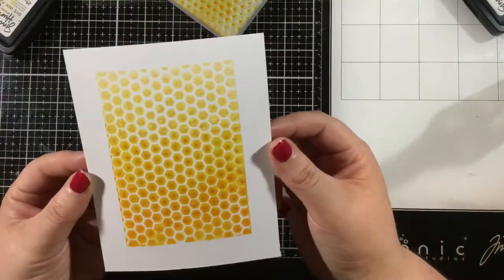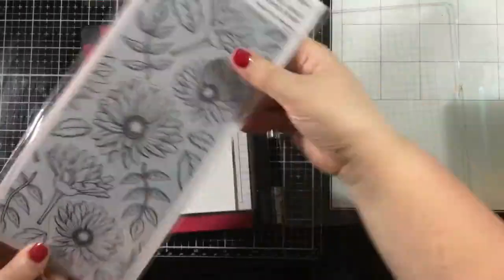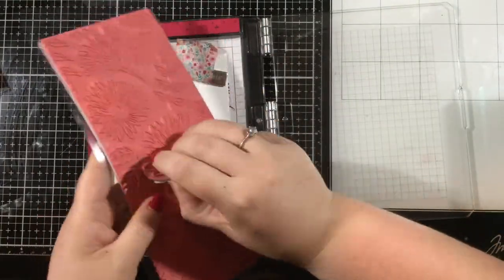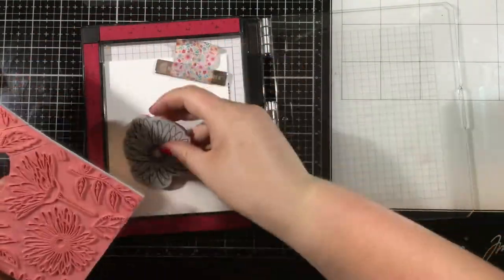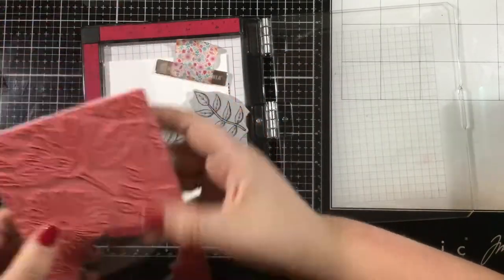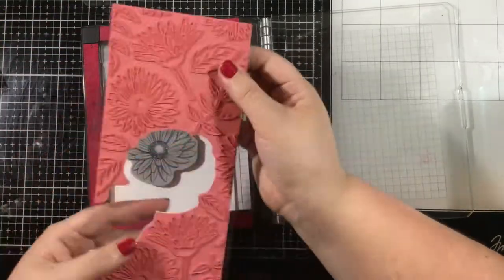I'm giving that just a couple of seconds for the ink to transfer — and check that out, such a fun pattern! You can then just reheat that Simon Hurley Create stamping foam and it'll flatten back out. You can do this with hundreds of different patterns using things throughout your house.